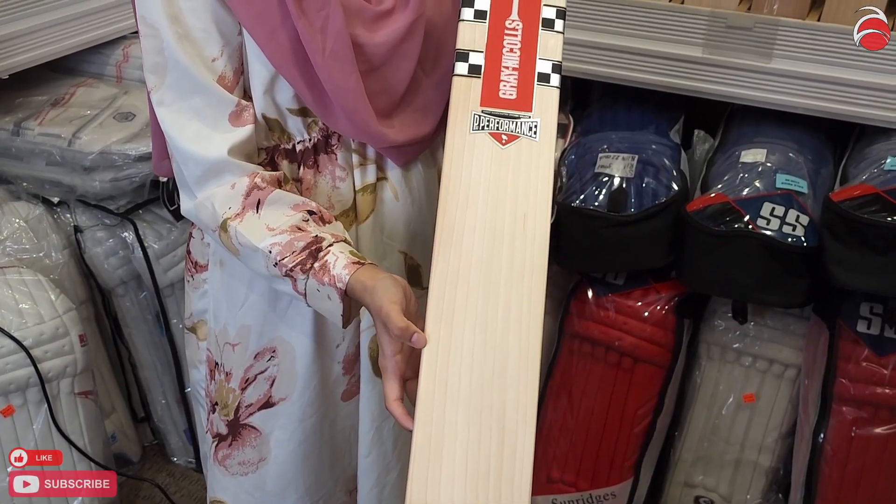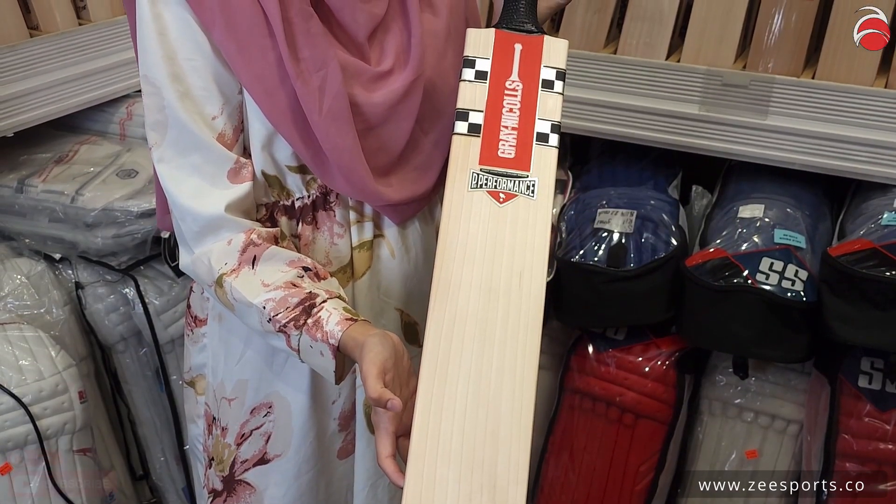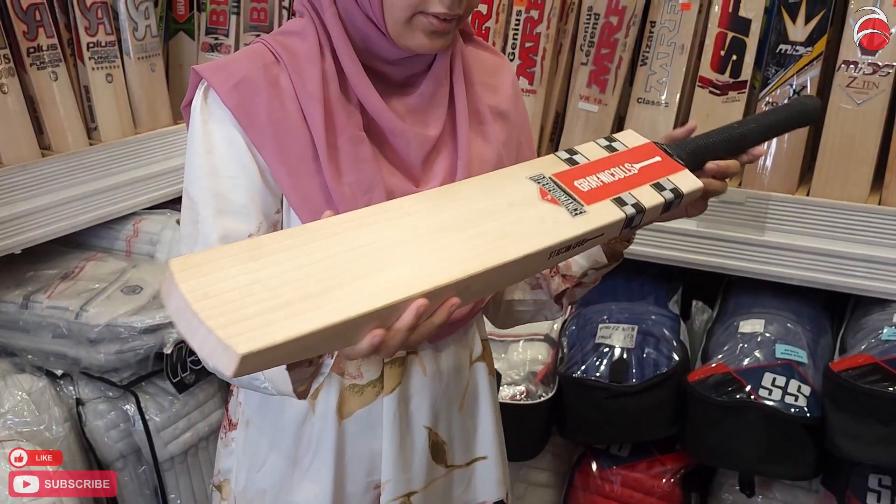This one has rounded edges — I forgot to add that at the beginning. It's a beautiful bat, two pounds and nine ounces.